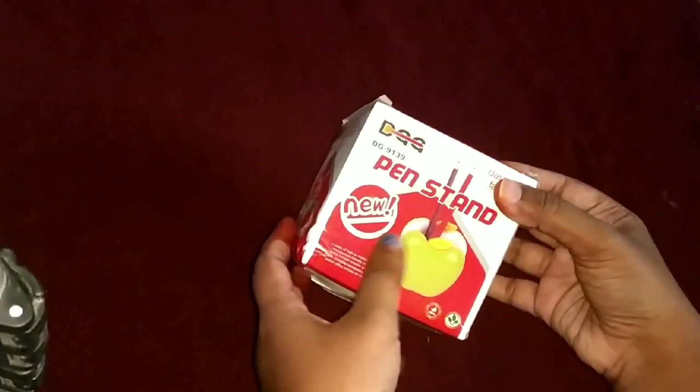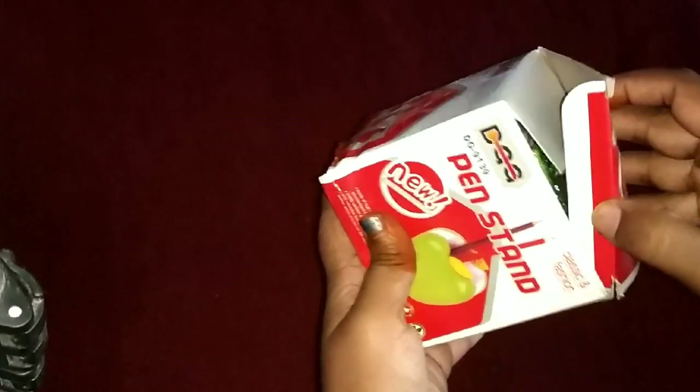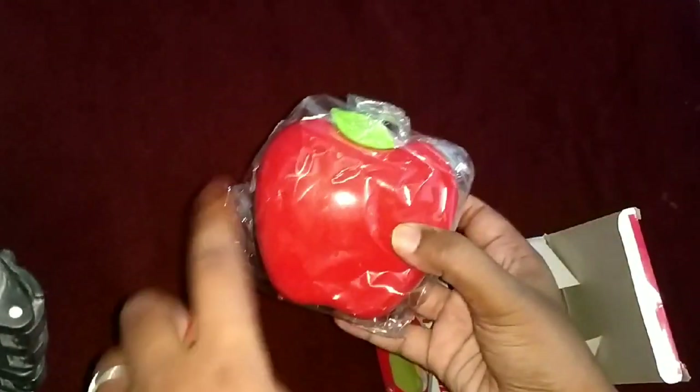The first product is a paint stand. Let's see an apple shape. This is cute.